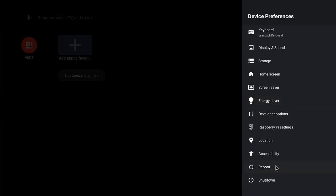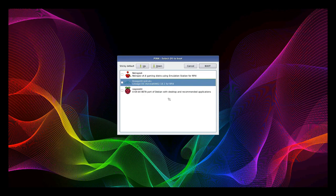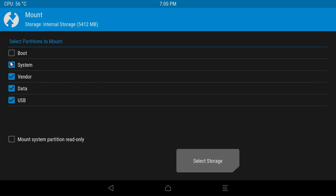Now head back. To reboot to recovery, click on Settings, Device Preferences, scroll down until you see the 'Reboot' option, click on it, and select 'Recovery'. Unlike the normal Android TV build which immediately reboots to TWRP, in this case it will go through the PINN menu again. Once PINN loads, select the Lineage OS option to boot into TWRP. Now TWRP is loading — swipe to allow modifications.